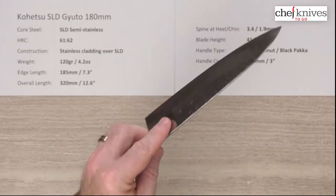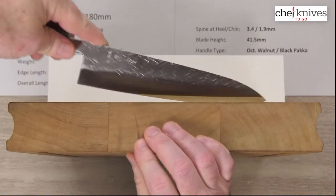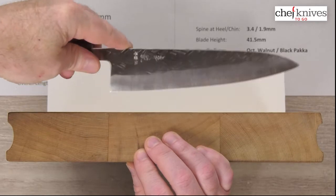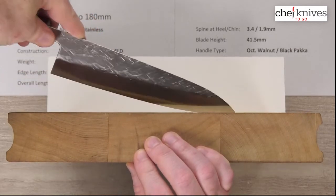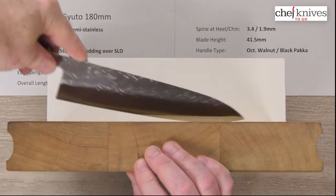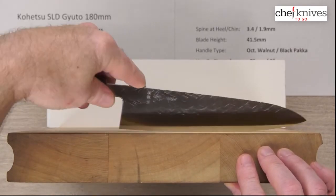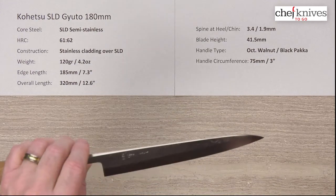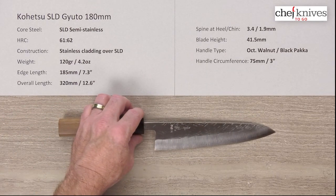Looking at the profile — this one might possibly be staying in my drawer. I don't have any 180mm gyutos; I've got a fair amount of santokus and bunka knives but not a 180 gyuto. The profile is really smooth — they do a nice job on the finish. A little bit of flat at the back, a nice smooth taper towards the front. I can get pretty high on it and I haven't had any accordion cuts. It's just been super easy to use — a very impressive knife with a cool finish and steel.